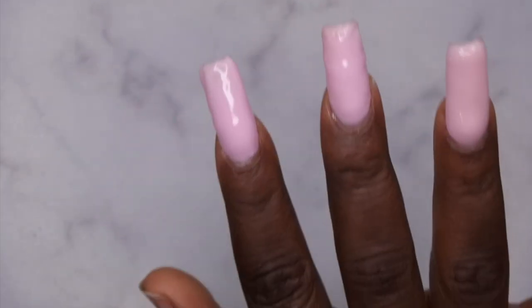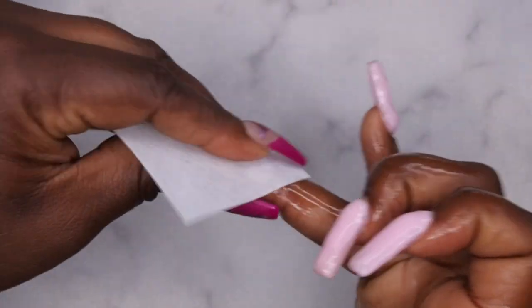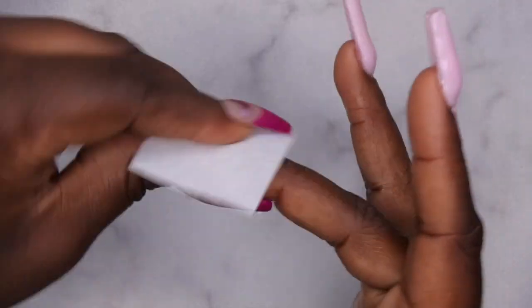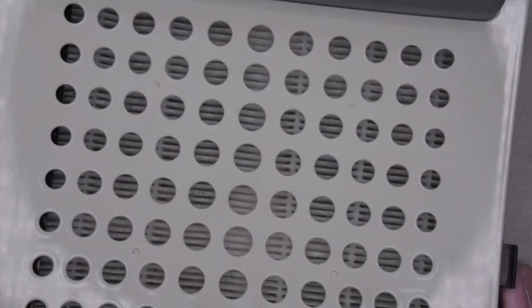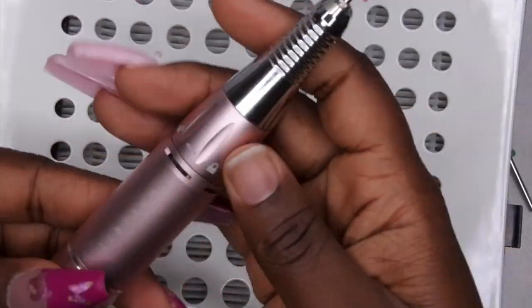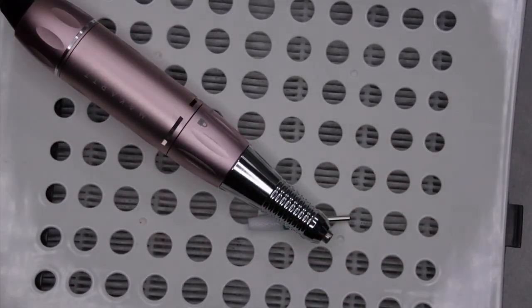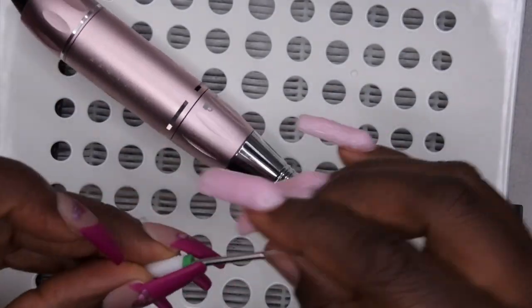Here's what the index nail looks like after I applied more product. Now I'm spraying my nails with alcohol to remove the sticky layer. You want to make sure you remove the sticky layer from your builder gel nails so you don't clog or damage your e-file. I did this twice to make sure I had nice clean nails for the filing process. I pulled out my dust collector and went in with a new 5-in-1 ceramic coarse drill bit in my new e-file.